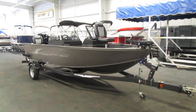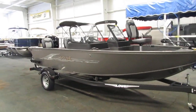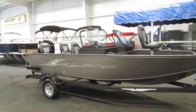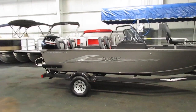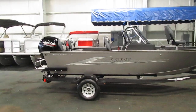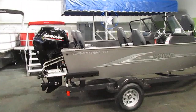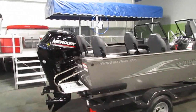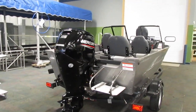Today we have a 2020 Lowe 1775 Fishing Machine walkthrough. This boat features an all-welded VTEC hull design and is powered by a 115 horsepower Mercury four-stroke EFI outboard.